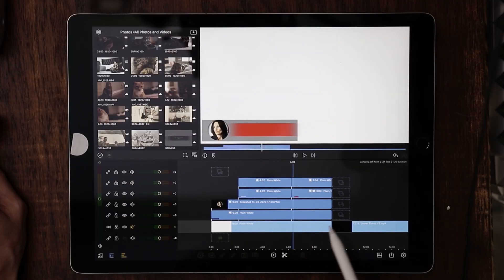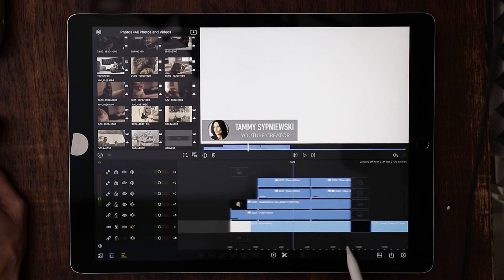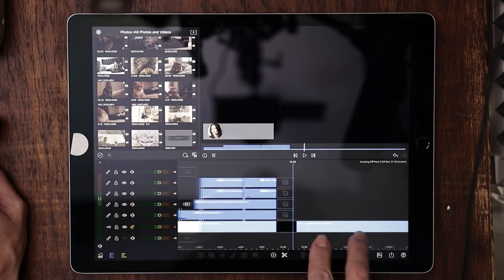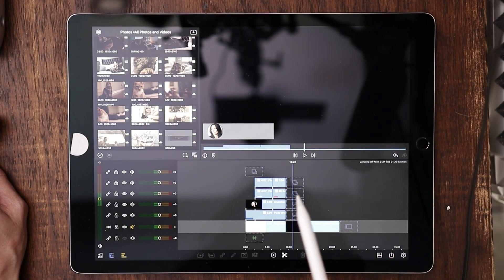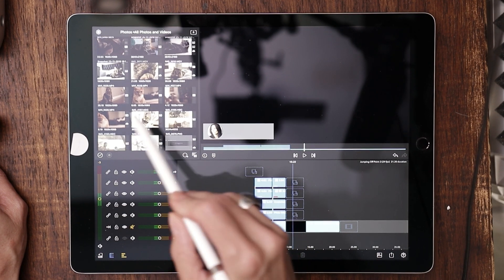Here's the lower thirds we're going to be building today. I built this on a white background so that if I ever want to export it as its own movie clip onto another iOS device in LumaFusion, all we'd have to do is use the blending modes and do some cropping to get this to work. This is what it's going to look like while we're building it today.